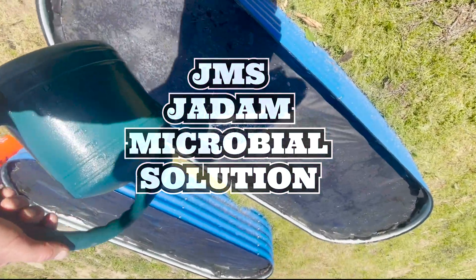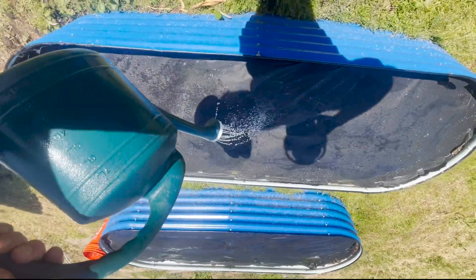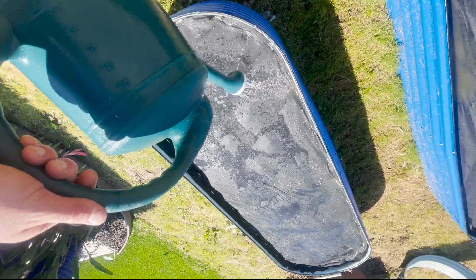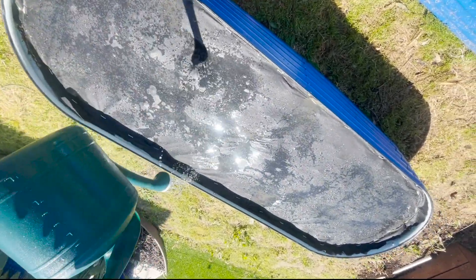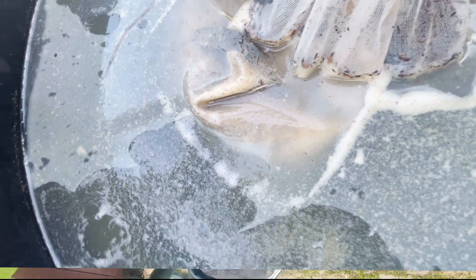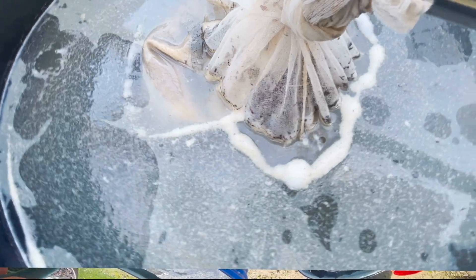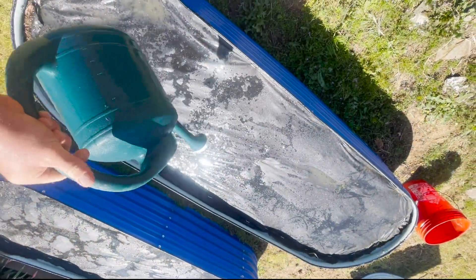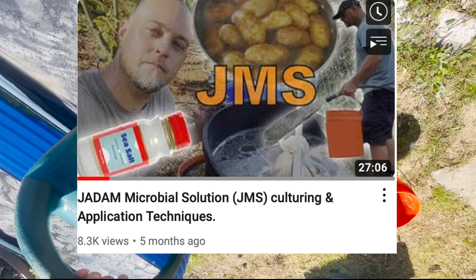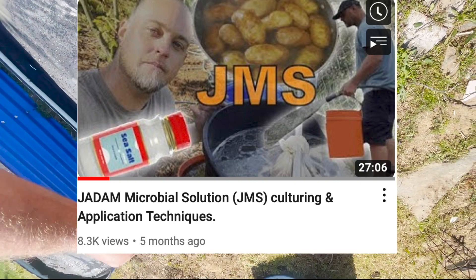JADAM microbial solution is a great inoculant to condition soil, to start some new beds, and to apply before transplanting. It's really just a great way to add a diversity of beneficial microbes to the soil that will help to condition and build the soil, as well as support that symbiotic relationship that happens between beneficial microorganisms and plants. If you're seeking guidance on culturing JMS, it's a super simple method using potatoes and sea salt — check out this video.